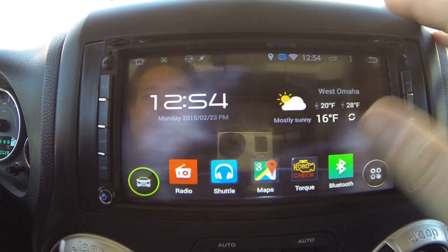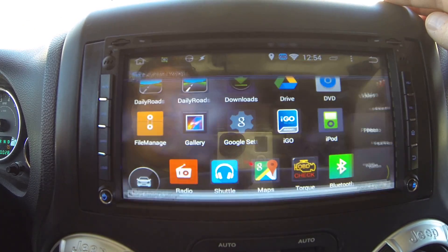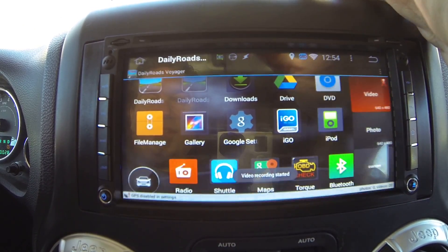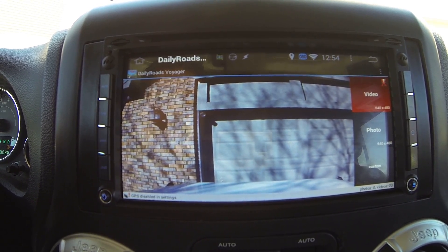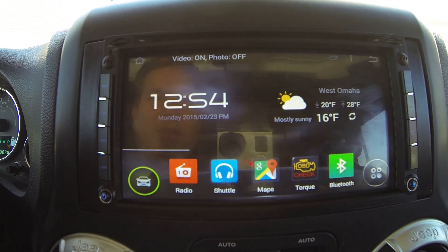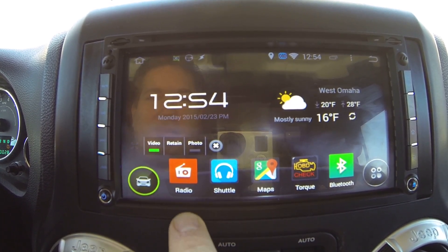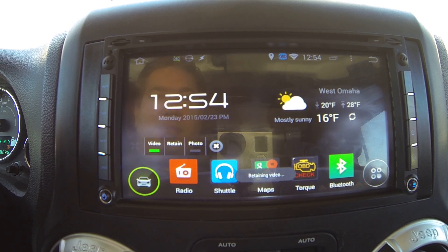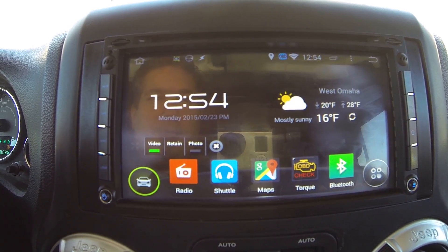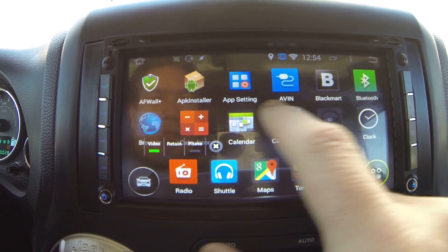Another steering wheel control button is programmed to a home button with both short and long press functions. A short press goes home while the radio keeps playing; a long press goes home and kills the app. The Daily Roads dash cam records continuously on a loop in the background — you can configure how many minutes per video and how many to keep. Touching the retain button saves the current video outside the temp folders.